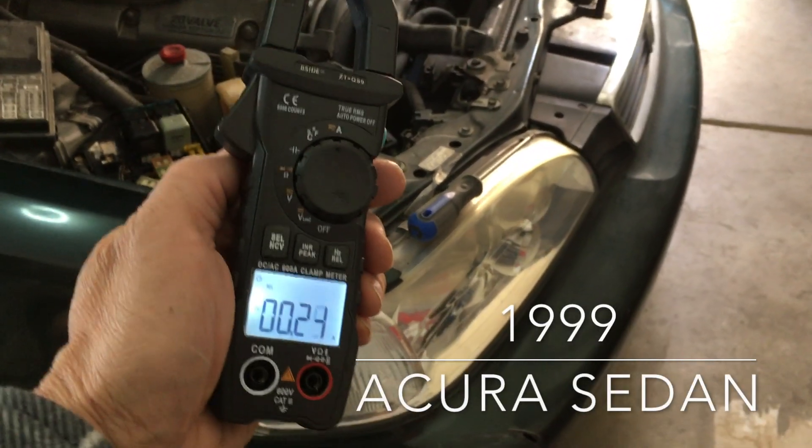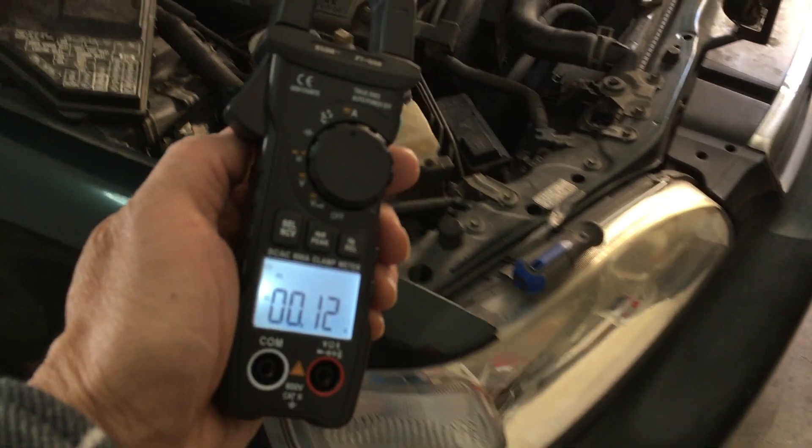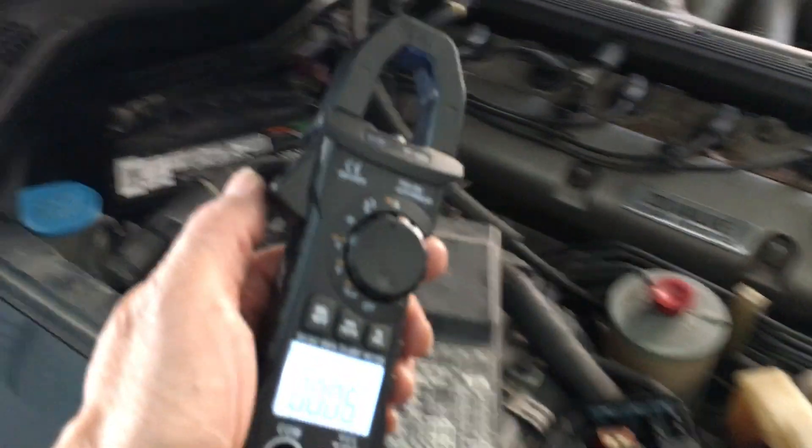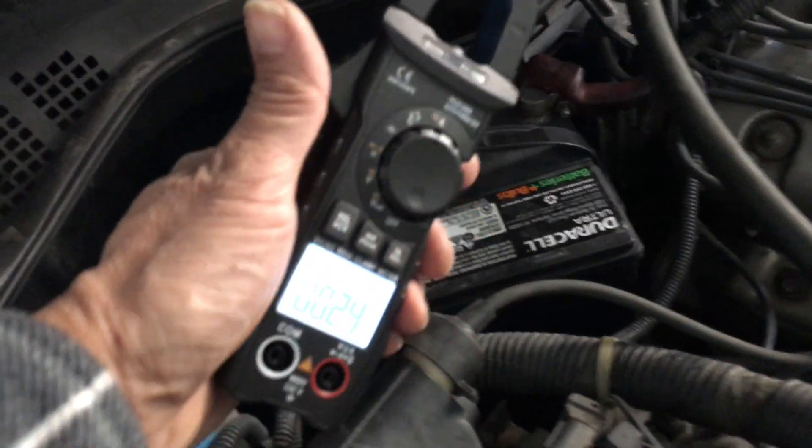In this car we have been troubleshooting a parasitic load — something is killing the battery after a couple of days. We found out what it was and we'll show you how you could possibly troubleshoot it yourself and find the problem.